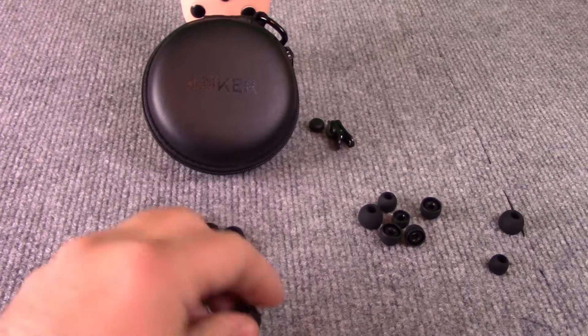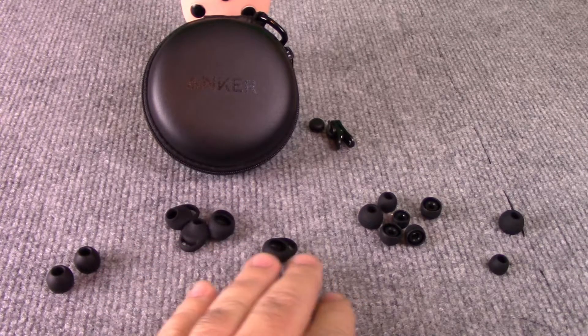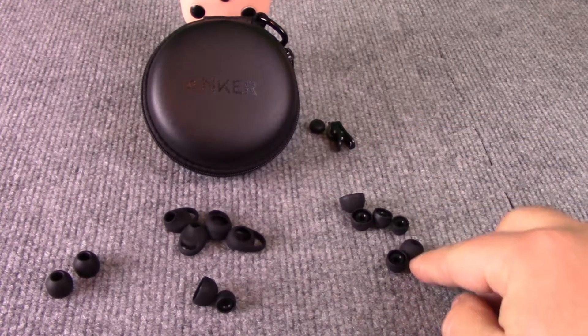If you have purchased earbuds before, sometimes comfort and fit can be a struggle, as everyone's ear holes are different. It's nice to see that Anker packs in a bunch of extra silicone tips and memory foam tips, and after a little bit of trial and error you should be able to find the sweet spot. Another nice addition — one that I actually look for in a pair of earbuds — is the hook which nests behind the ear to give you an even more secure fit, especially during more intense activities.